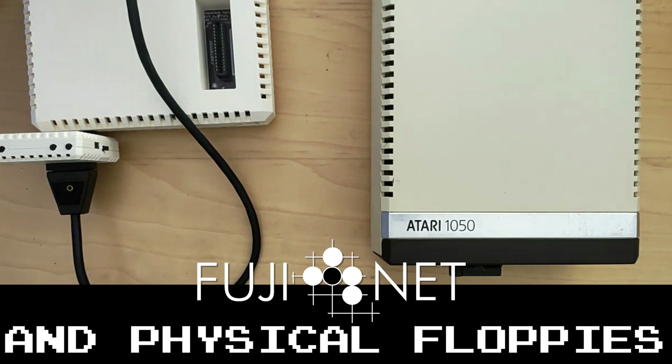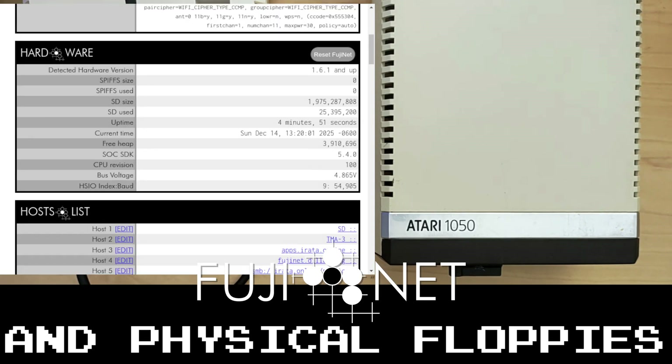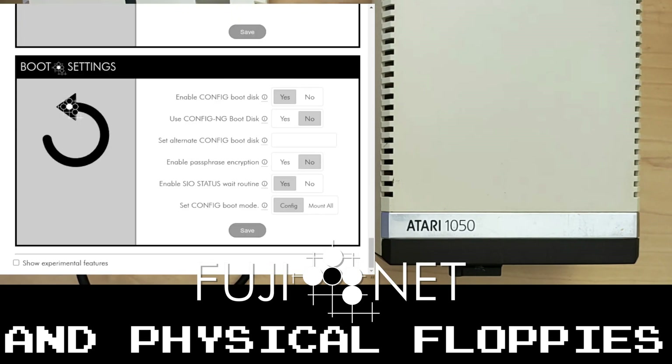The other thing we need to make sure is to go into the web UI and make sure that status wait is enabled. If we look at the web UI here, we can scroll down to the very bottom and we can see there is an enable status wait routine, with the option to turn it on for yes and for no. If we look at the help for it, it says disabling SIO status wait will cause Fujinet to not wait for other devices to answer the operating system status call — for example, a real D1 floppy drive.